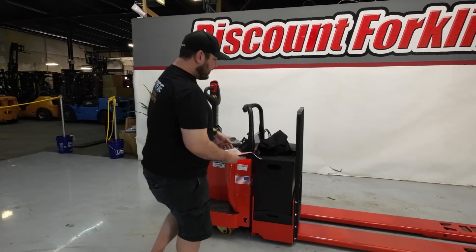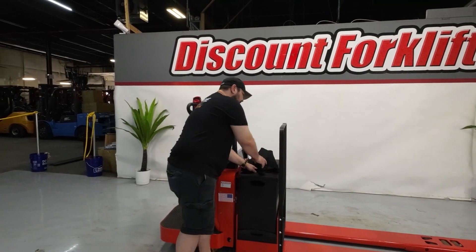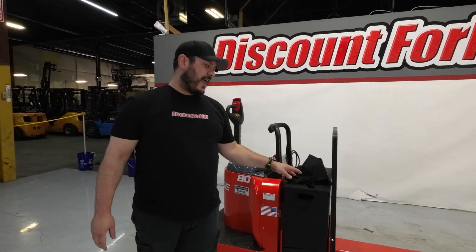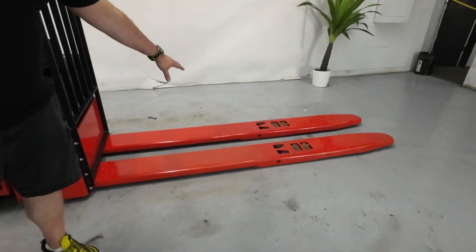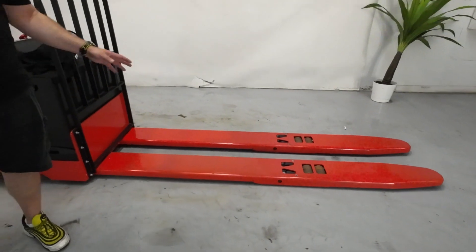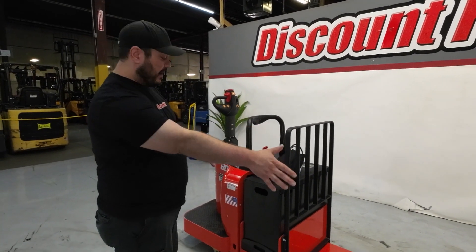So I'm going to put this back in here and get to your lift. This is a double pallet electric pallet jack. What that means is you've got your extra length right here for the double pallets. It's an 8,000-pound capacity for higher loads, especially since you have the double pallet.